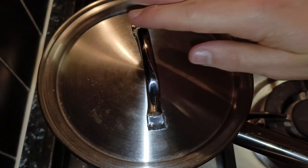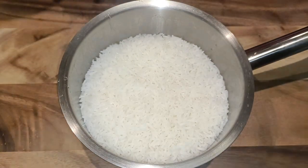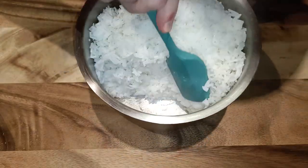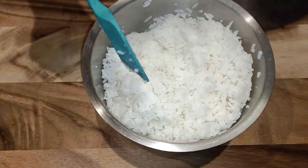After 12 minutes, turn the heat off but leave the lid on and let it sit for another 10 minutes. After 10 minutes we should have some perfectly cooked rice. A good sign is if there is no rice stuck to the bottom of the pot. Fluff the rice up to help any extra steam escape and let it sit for a few minutes to cool slightly.